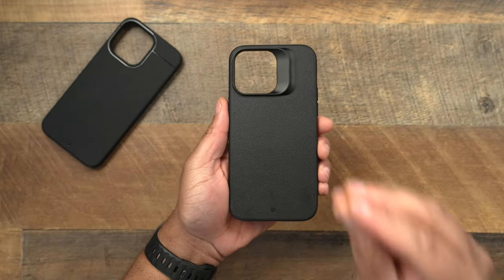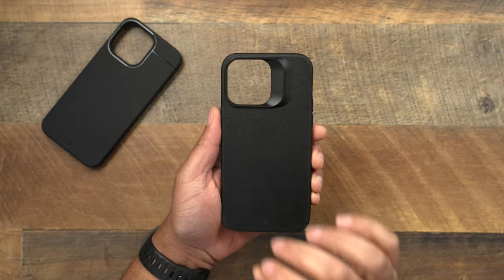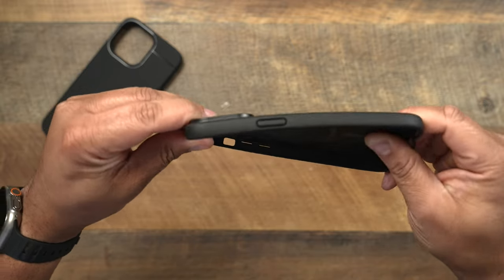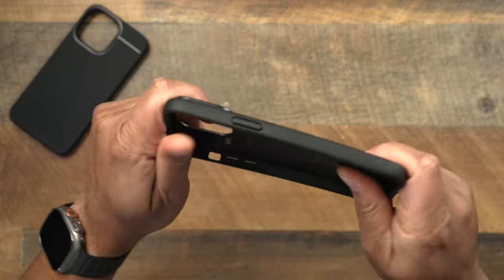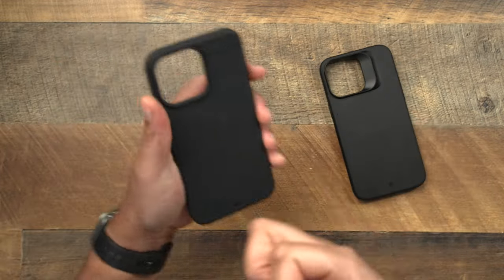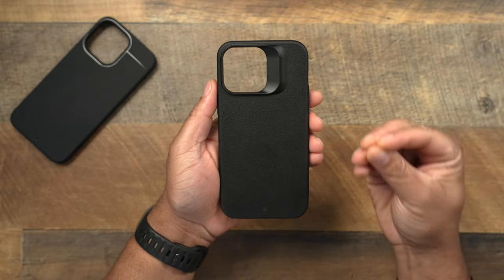Let's go ahead and move over to the Synthesis, where this is a little bit different. When it comes to the Synthesis case, you're going to be priced at $41 — a few more dollars, a little bit more expensive than the Sheath. This one is going to give you more of a rigid feel. I'm really trying to flex this, but when it comes to the Synthesis, this is going to be more rigid, more of a hard shell — more of a hard type of plastic material.